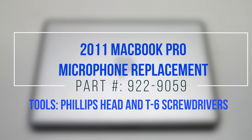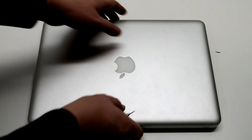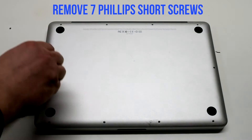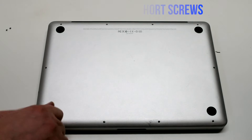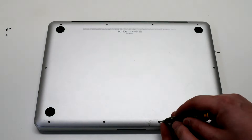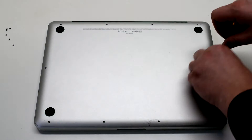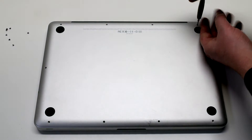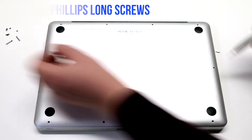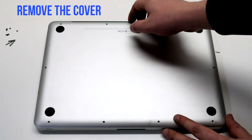2011 MacBook Pro Microphone Replacement. Begin by shutting down and flipping over your MacBook. Remove the seven short Phillips head screws starting in the top left and going around the contour of the MacBook. Now remove the three long Phillips head screws. Remove the cover.